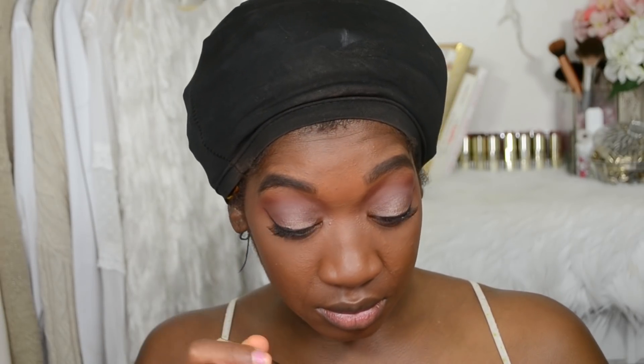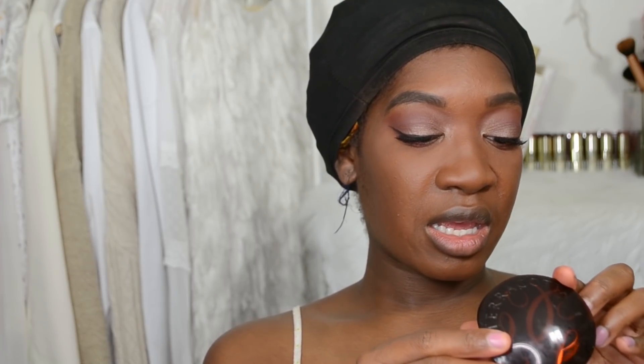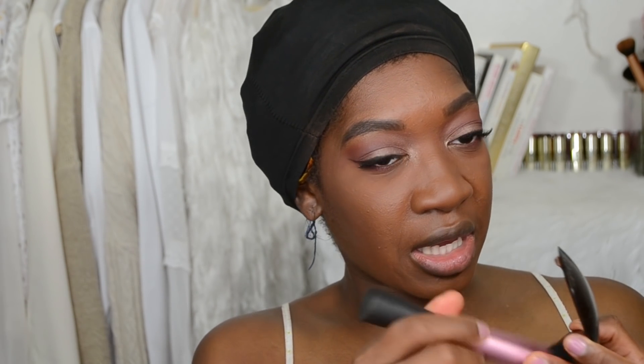That's what the eyes look like for now. I'm going to apply some mascara. Next I'm taking the Terracotta bronzer by Guerlain in shade 08 Ebony, and using the Real Techniques sculpting brush again to bronze up the skin.